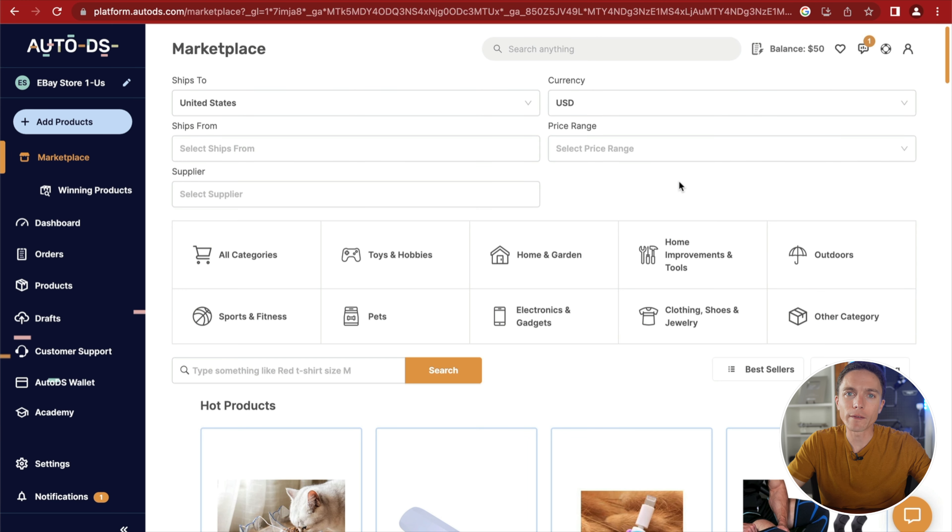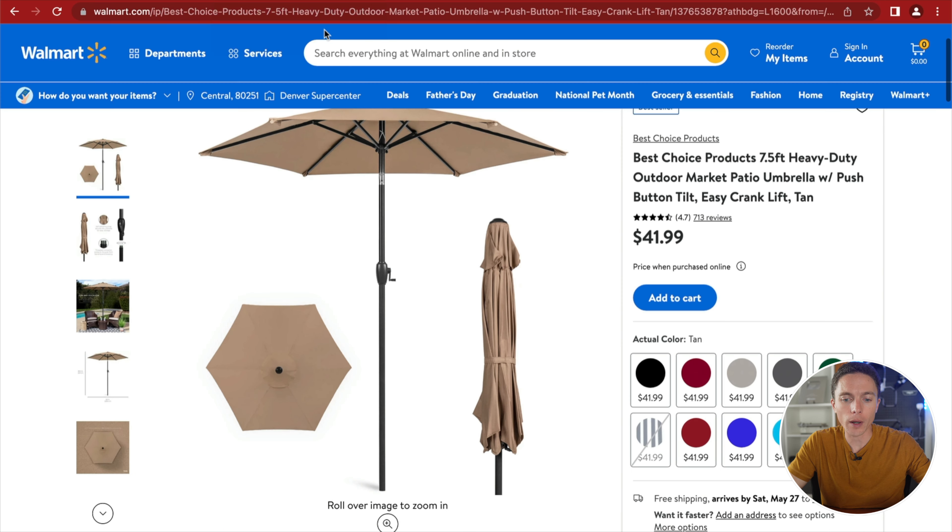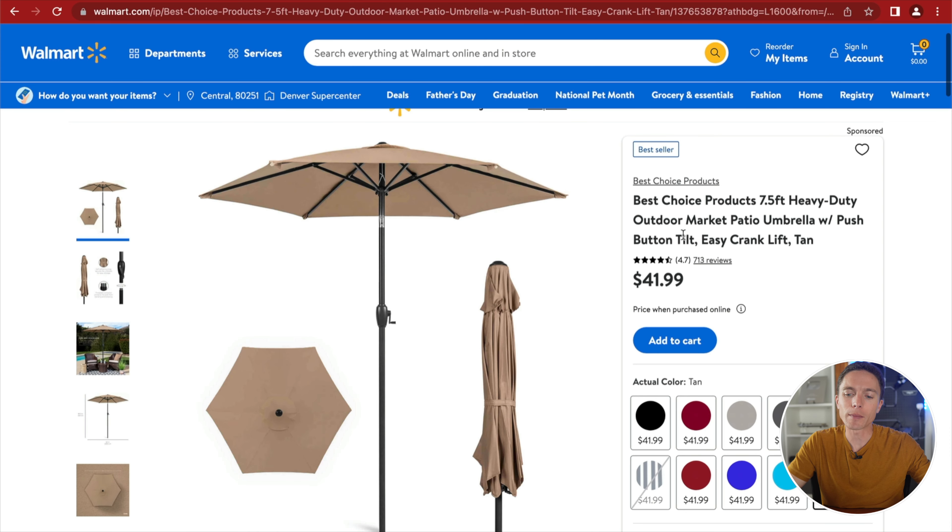Now that we have an item to sell, let's list it into my eBay store. The old way required going to the Walmart website, downloading every image, uploading to eBay, copying the title and description, and figuring out the price — a huge headache. Luckily, there's an easy way now with software called AutoDS, which will literally list the item onto eBay for you with just a couple of clicks.